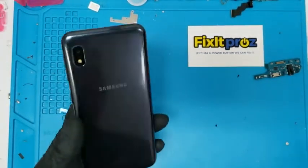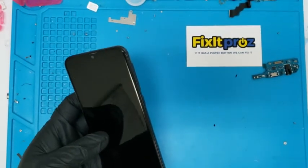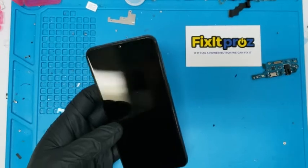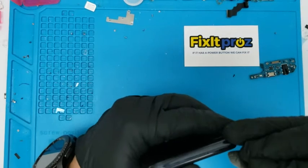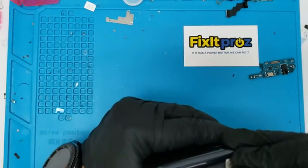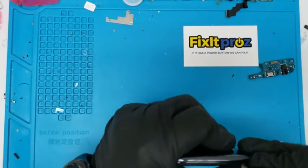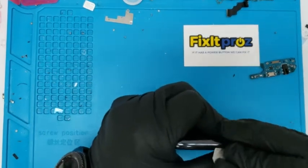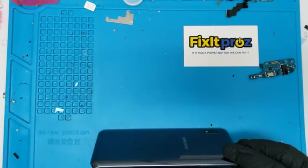You don't really need to heat this up at all. Just take your spudger and you can see there's no back plate, so you're just going to start taking this up. You want to separate — it's like little flaps. You want to start taking those out.